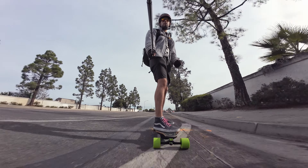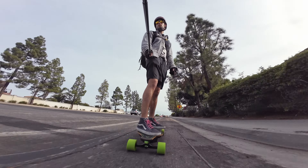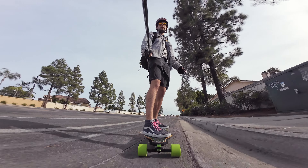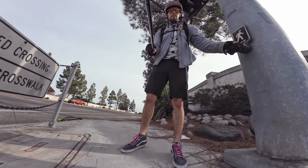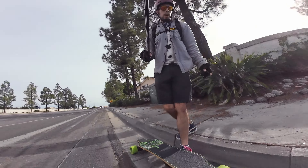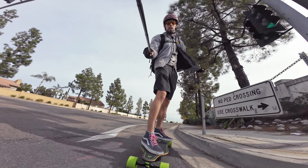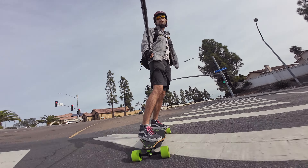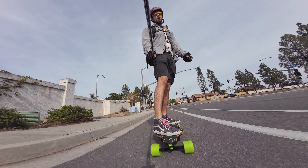We're in speed mode 3. I believe speed mode 3 actually goes all the way up to 27 miles an hour, if I remember correctly from testing it on the bench — which is quite fast. That's the top speed of a lot of boards in this category. This is the first day on the board, so we're definitely not aiming to hit that top speed, but if the trucks are stable enough, I'll do it.